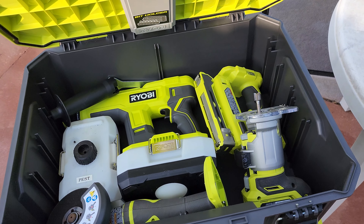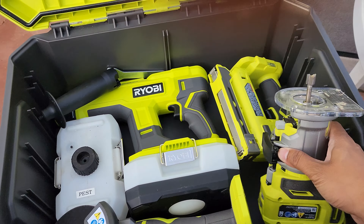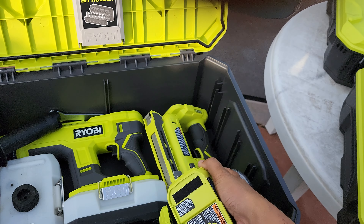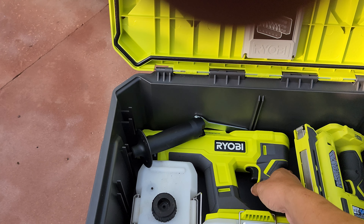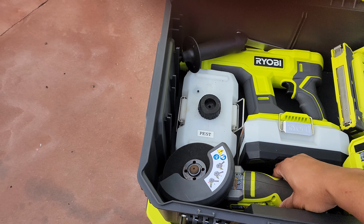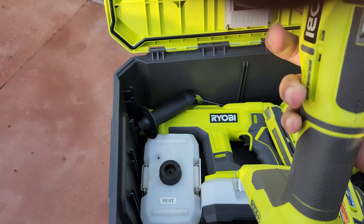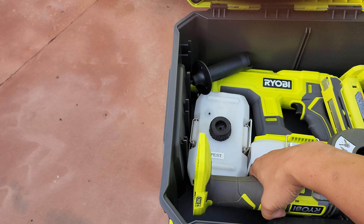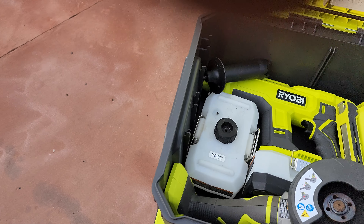Getting into one of the medium cases, I've got some of the bulkier items in here: a handheld router, a staple gun, and this misting tool — I usually put disinfectants in here and mist with it. And I've got a brushless grinder. I think I've got three brushless tools left — that's one of them. I've got brushless grinder, drill, and impact.